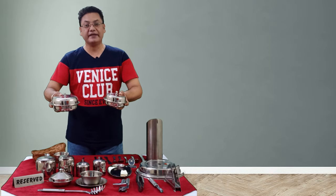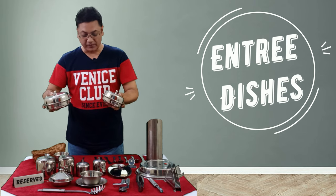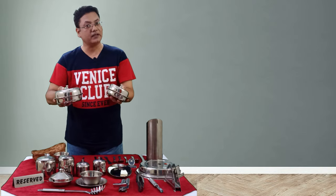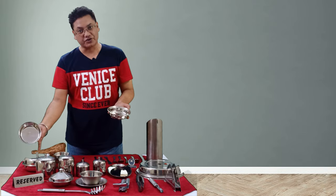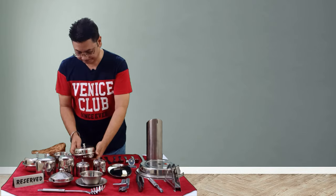These two pieces are entrée dishes, used to serve the main course — gravies and curries — but in different sizes. These are round entrée dishes with a lid. One is a single-portion dish and the other is a two-portion dish.